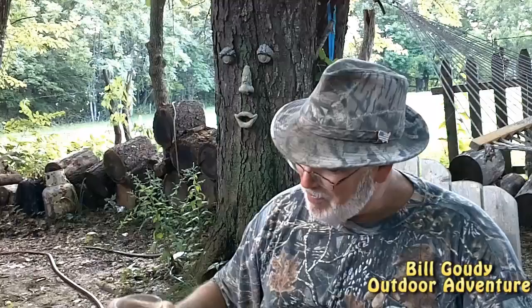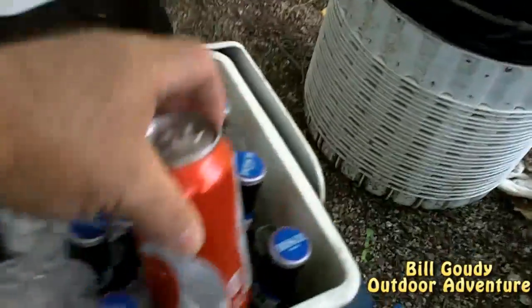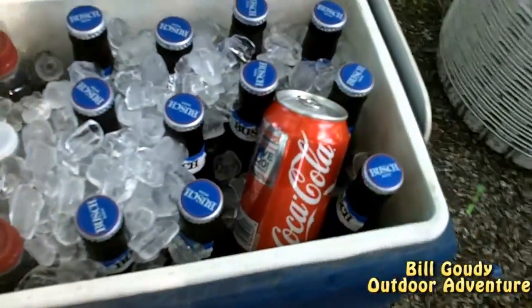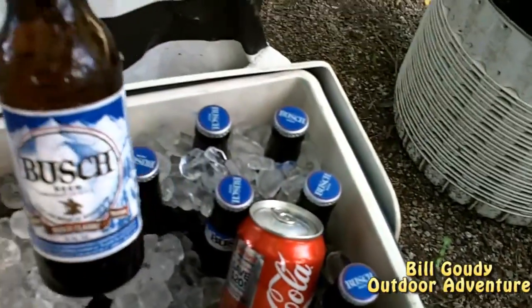Mr. Mitel - right? He finally showed up. We're going to show you some ingredients. Got the fire going. We had an inch and three quarters of rain this morning, everything's wet, but we're making do. We're going to use a Dutch oven and the CampMade utensil - I'll show you how that works. Mr. Mitel prefers that Coca-Cola can.